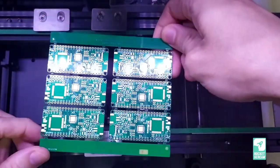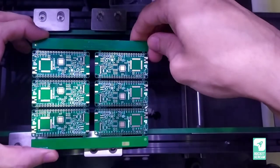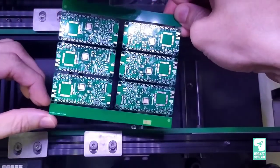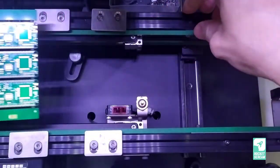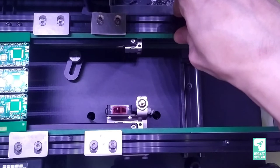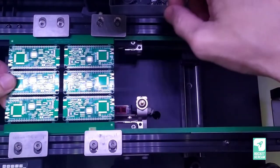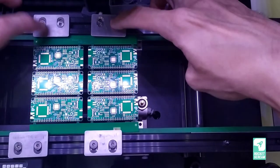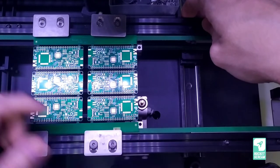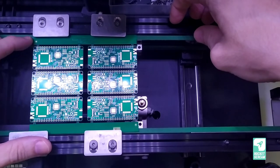Let me briefly explain why I make the PCB panel with an extra wide side panel. This is one of our newer PCB panels with a 10mm side panel. With this panel on the conveyor belt, when you slide in the PCB and it stops where the optical sensor sits, the clamp clamps the PCB down and the fiducial marks on the top left and bottom right can be seen clearly by the mark camera.